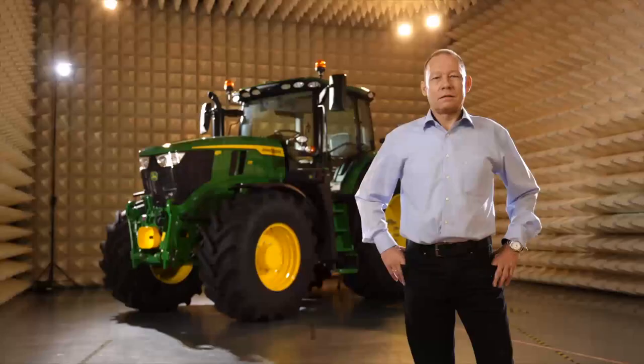More than ever, today's 4-cylinder tractor needs to be the true all-rounder on a farm. That's why customers will love the new 6R150. It has more power, larger tires, more payload and more lifting capacity — all in a compact wheelbase and light envelope.